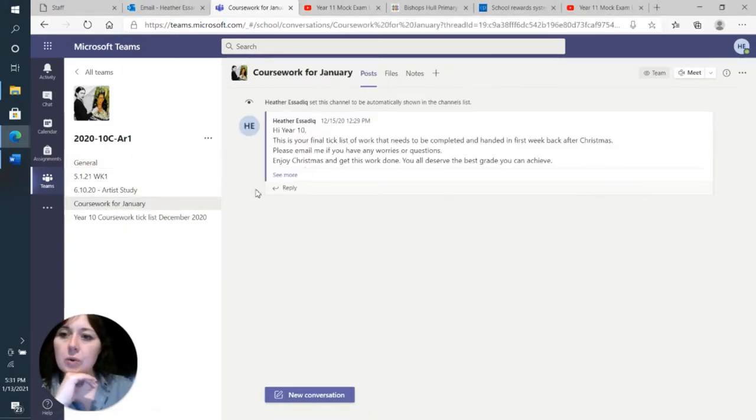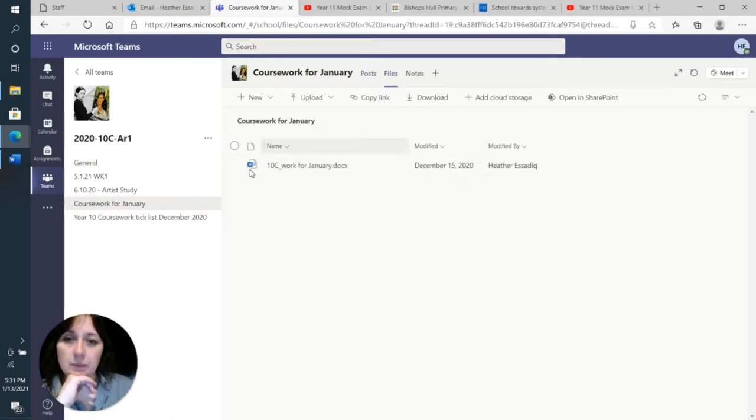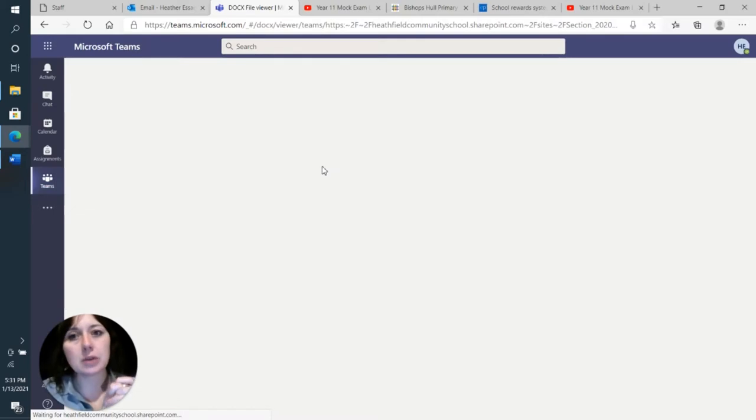If you click on Coursework for January you can see my post there saying you needed to get it all done over Christmas, and then if you go to Files, inside Files you will find a Word document. If you click on that Word document it will load up on your screen, and on it you will find the large list of every single task that you should have done since starting this course back in September.